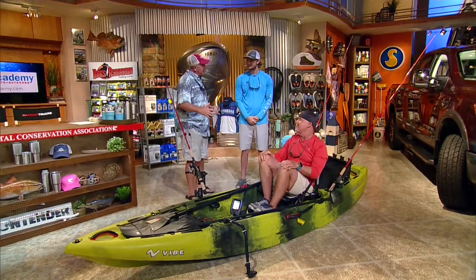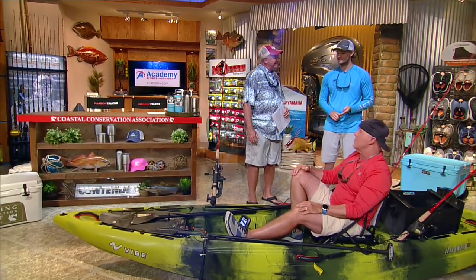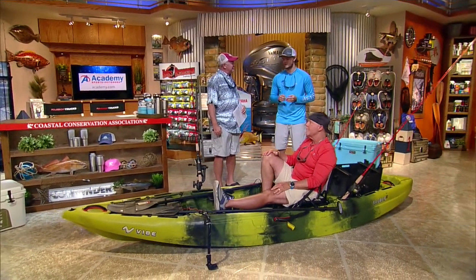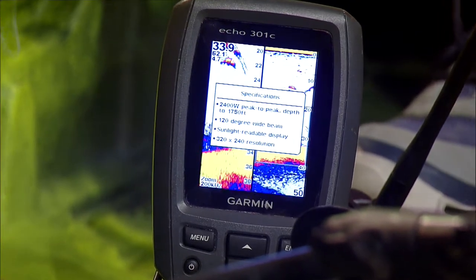Offshore you can target anything from sailfish, wahoo, kingfish, to tuna. This time of year everybody's targeting tuna on vertical jigs — you go out to 300 feet of water, check your Garmin, and you'll see them all over the place on the sonar chart. You just drop the jig to the fish. You're always moving, always slow trolling your baits because you're fighting a three to four mile per hour current. If you see a wreck, you pass it up, anticipate where the drift is going to take you, and when you drop your jig you should end up right on that wreck where the fish are.